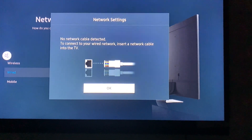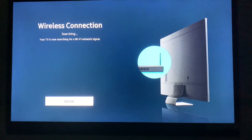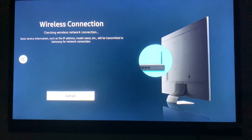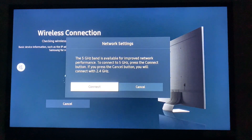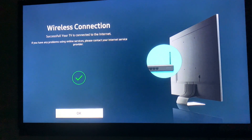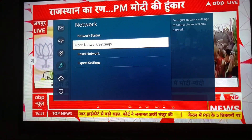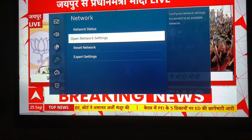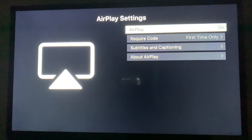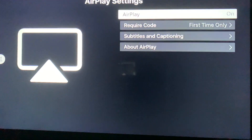I'm using the wireless network — Airtel Deca — the same network as my MacBook. It may ask for a password; I've already connected so I'm just verifying. Once confirmed, go back and go to AirPlay Settings. In AirPlay Settings you can see AirPlay is on — if it's off, turn it on.